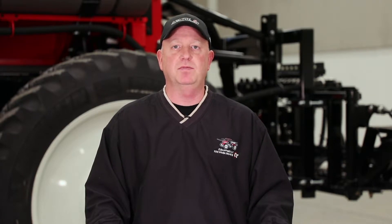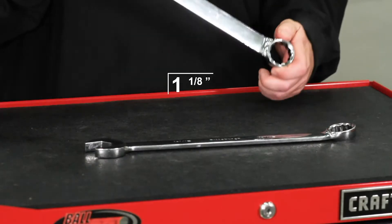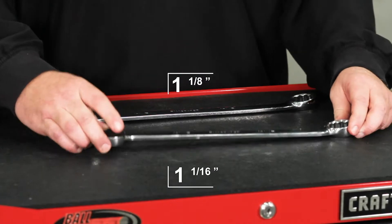The boom sway adjustment is important because it allows the booms to move the right amount up and down in the field while spraying. We don't want the booms so loose that they hit the ground, nor do we want them so stiff that they will cause damage. The boom sway adjustment is done at the wear pads on the back rack using an inch and an eighth wrench and an inch and a sixteenth wrench.